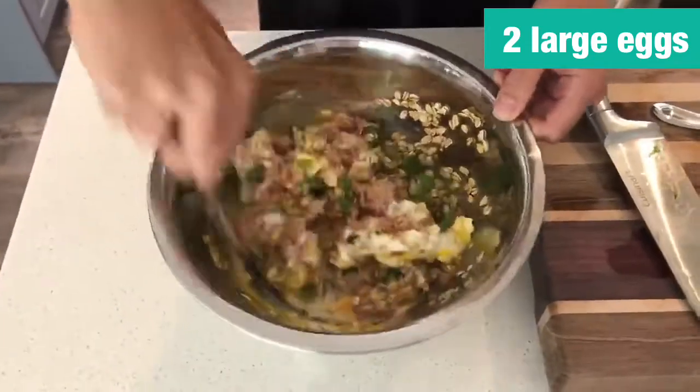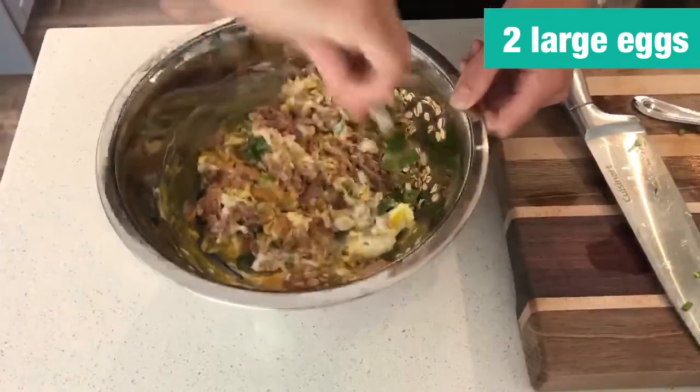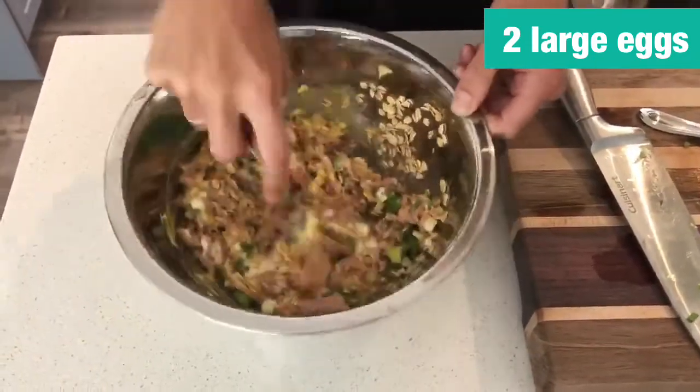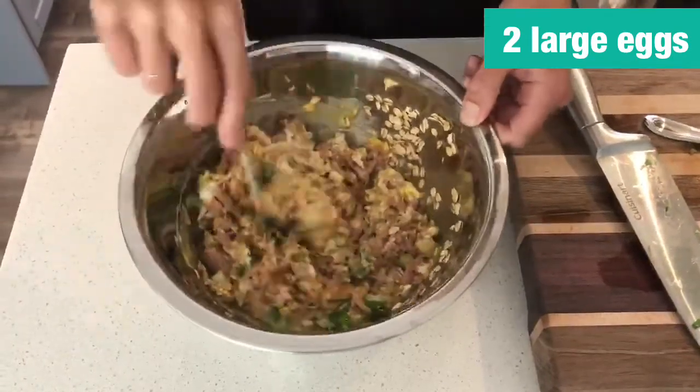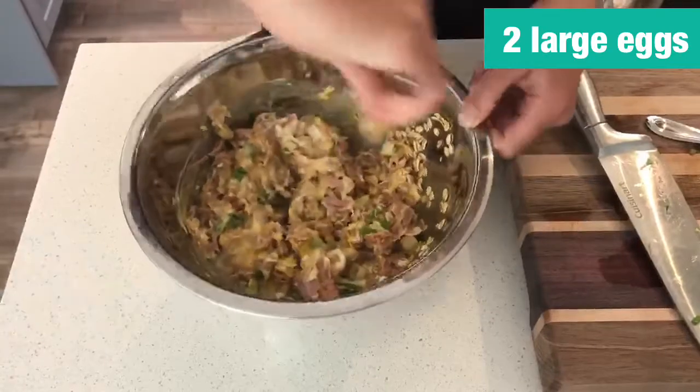You can add a little bit of pepper for seasoning. I'm not adding salt because there is a little bit of salt in the tuna itself, but you can do that to taste as well.